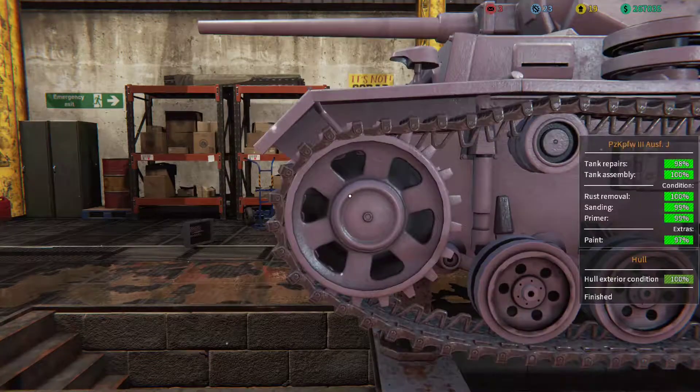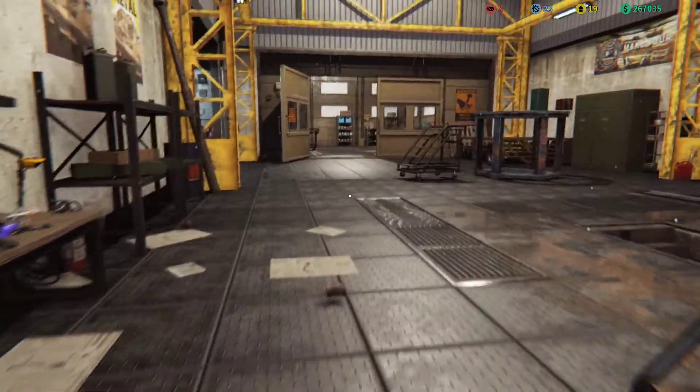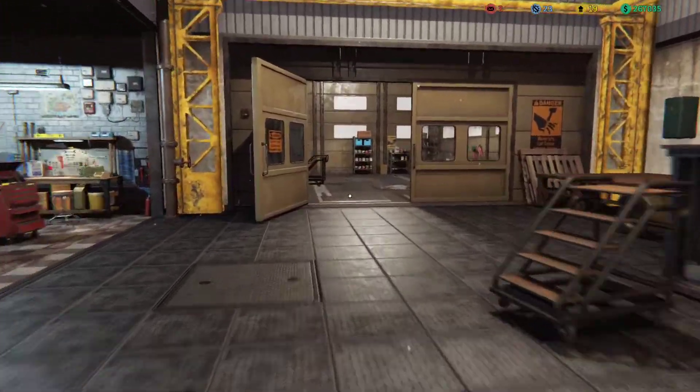There we go — 100% tank! Now let's go to the paint booth.